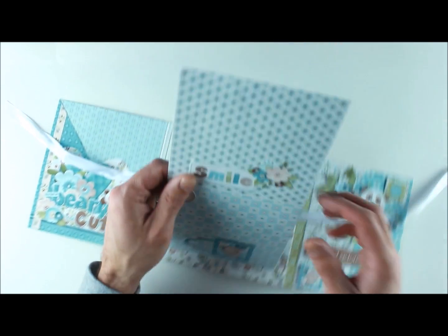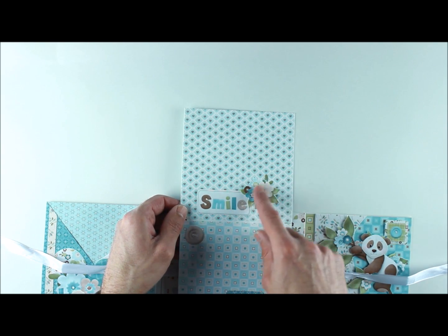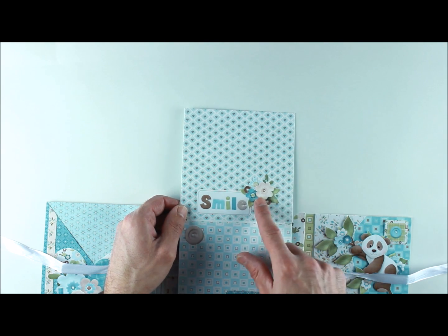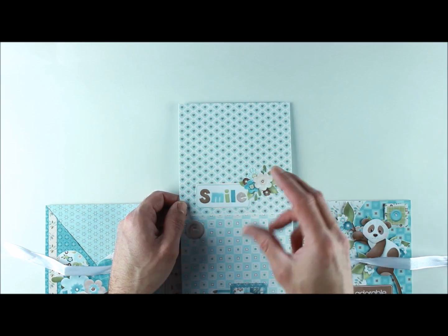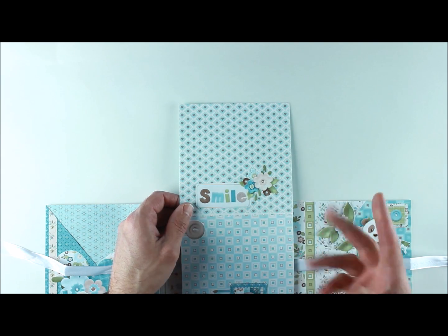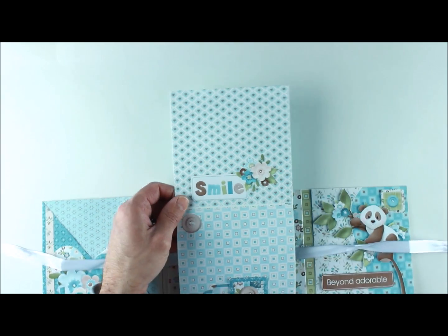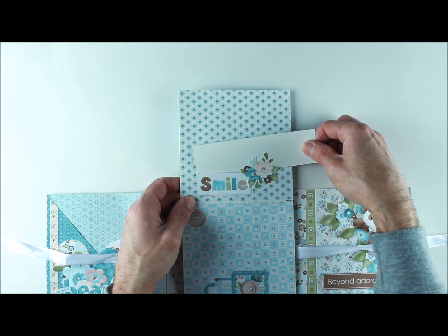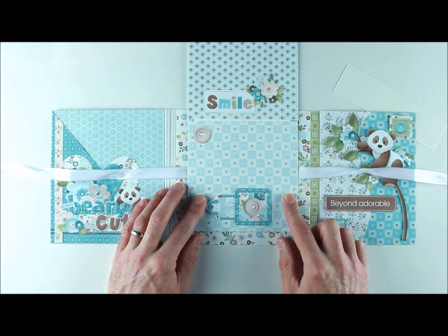Here are the accordion pages. Page one uses the same approach. Page two features 'Smile' — a nice little flower cluster and the Smile tag both come to you complete. Scaled it, printed it, cut it, glued it down. Since we're on the inside of the accordion I kept everything flat with no foam dots, and I left the bottom of each paper unglued so you can slide a photo in very easily.